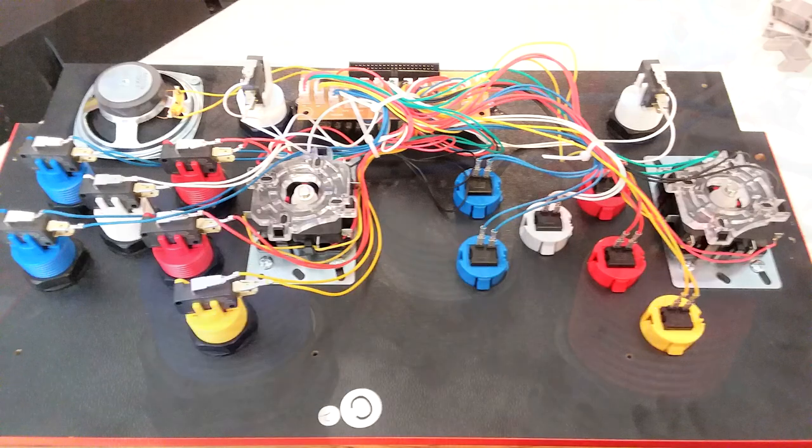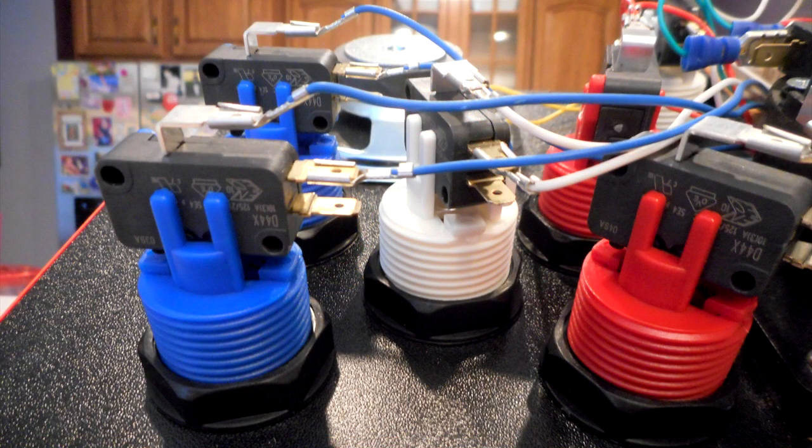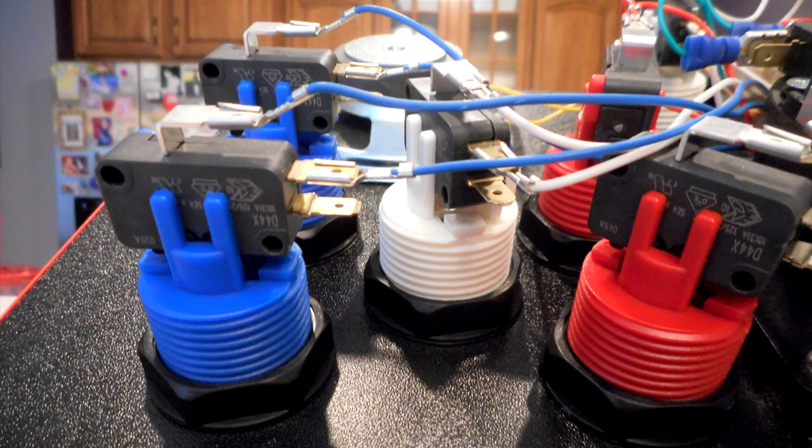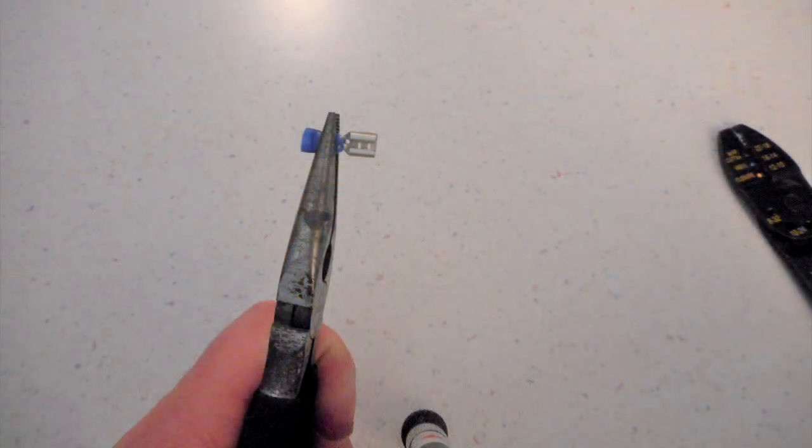Here I've zoomed in so you can get a good look. When you attach the new terminals, the top one is the ground, and you want to use the one right below that. For all buttons and joysticks, make sure you use those two terminals. You can also see that even keeping the original terminals, they can be stretched out and fit on fairly decently.